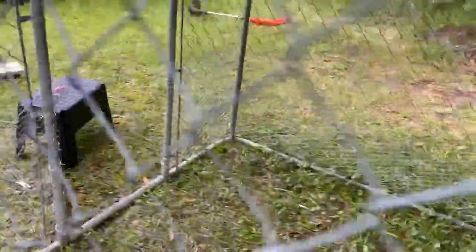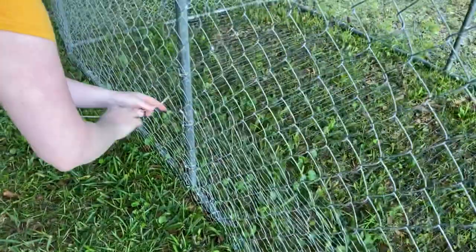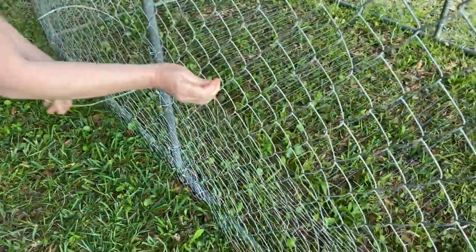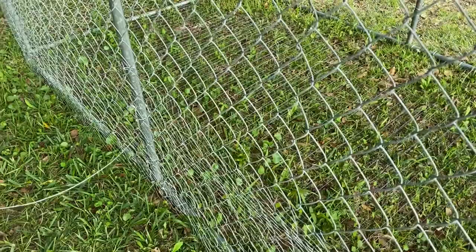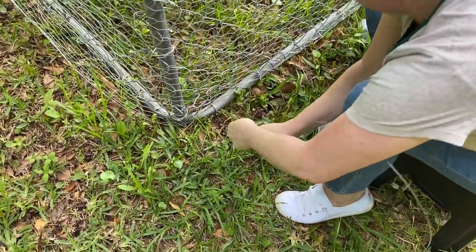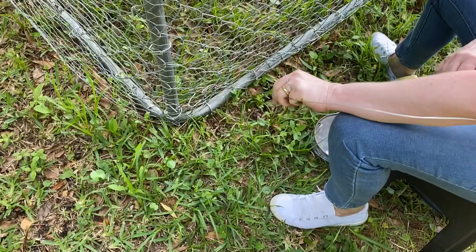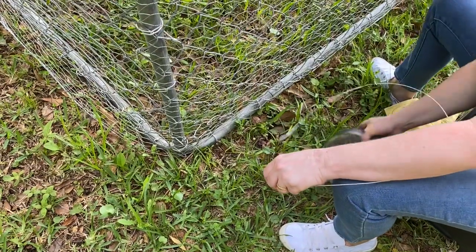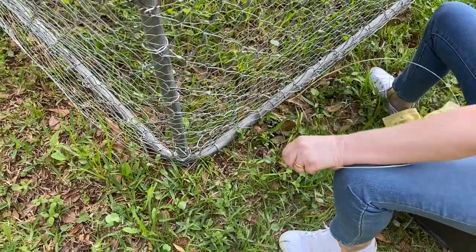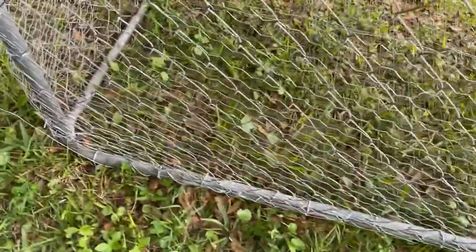I've attached it to each pole all the way around. We noticed some areas where the fence had a little bit of play in it, so we're running some electric wire — it works to seal or fix the mesh to the dog pen itself so it doesn't have any loose gaps or openings that something can fit into.